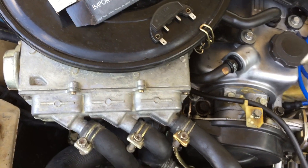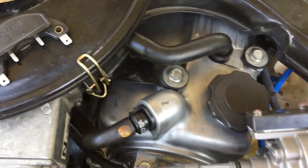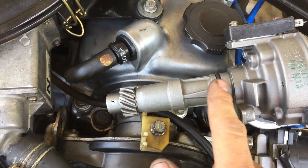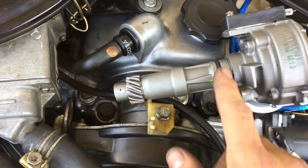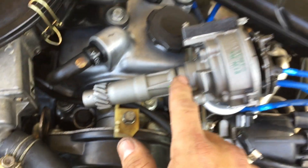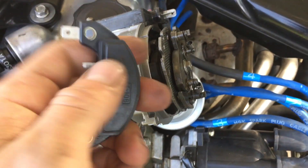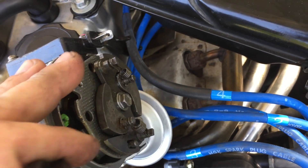I actually bought another distributor, but it turned out to be not the correct one for my truck — though it looks almost identical. What happened is there's an o-ring here that goes into the engine. Oil comes up and lubricates the shaft, but the o-ring on mine failed. The oil would splatter outside, and somehow it also got inside the distributor and ruined the ignition control module.